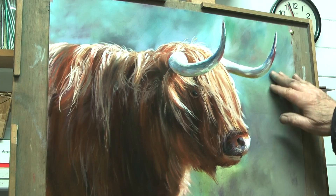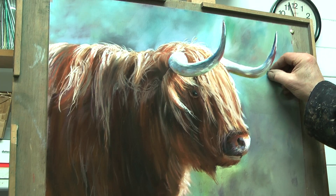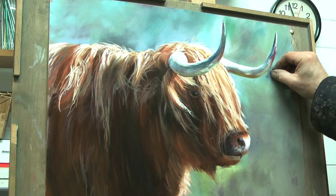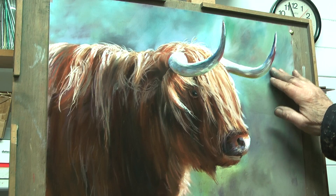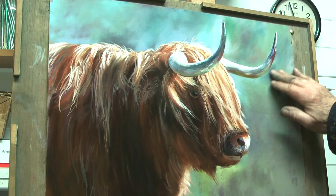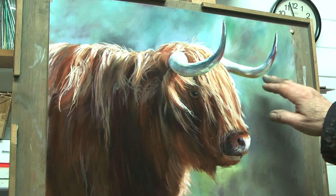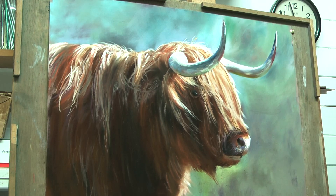I don't know whether that's better or not. I'll keep it for now. This is where you need to be bound by the photograph — I'm sticking pretty faithfully to the photo of the animal itself.